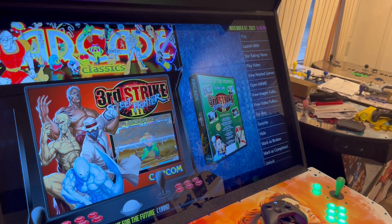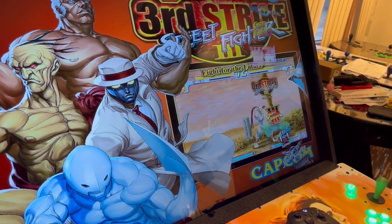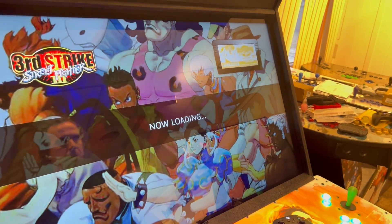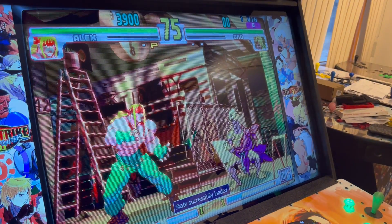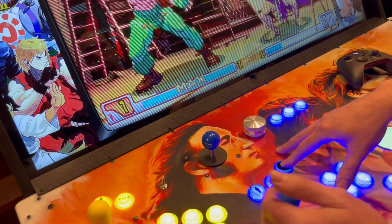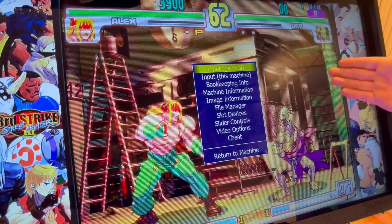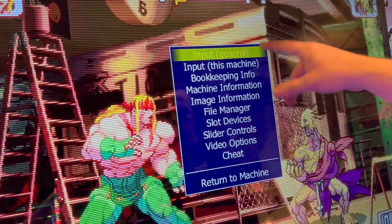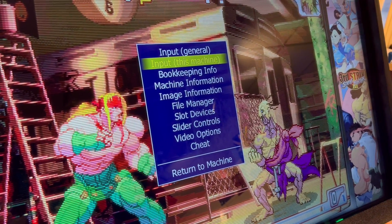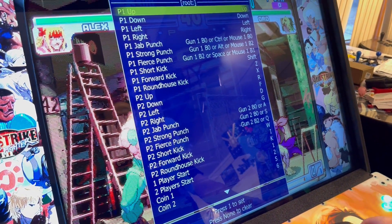I can also show you game-specific inputs. I'm going to go into Street Fighter just to check everything's working. I hit my Player One to enter and it starts the game up. Now say I want to set up inputs for just this game — I do Shift or Player One button to the right, and that brings up this little menu. You can see Input General for all general inputs, but Input This Machine is just for this game.